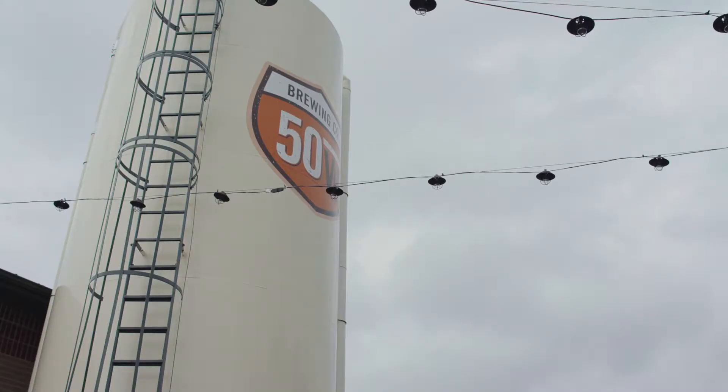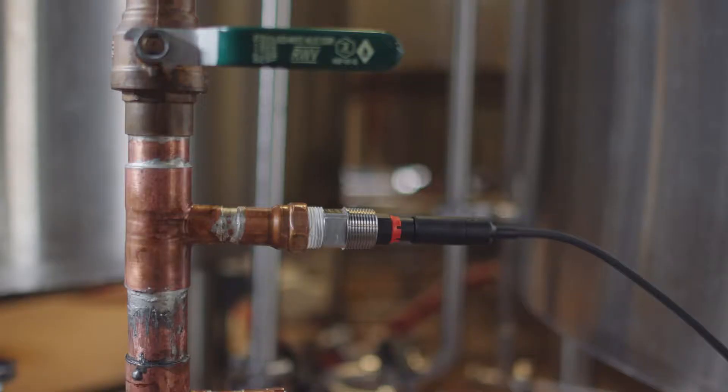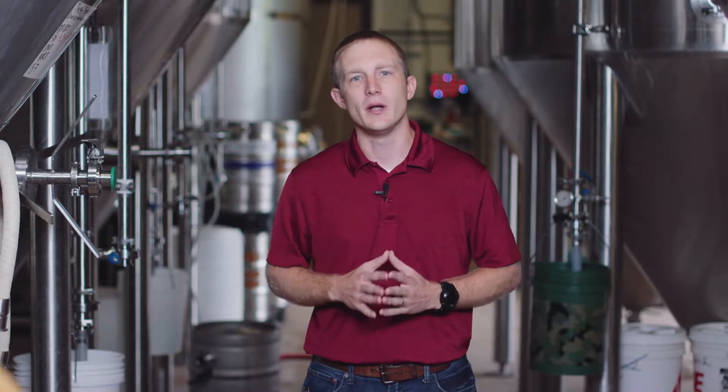Hello, we're here today at 50 West Brewery in Cincinnati, Ohio, where I'm going to walk you through setup and configuration of their Kinnick Stratus Evo transmitter. This MemoSense pH loop will be measuring and controlling the acid dosing of the incoming water. This ensures the water is within specification prior to the start of the brewing process.